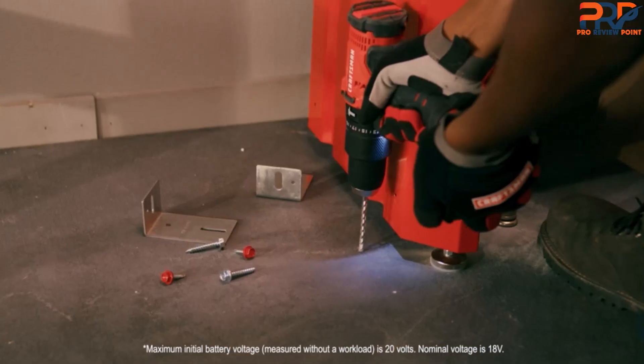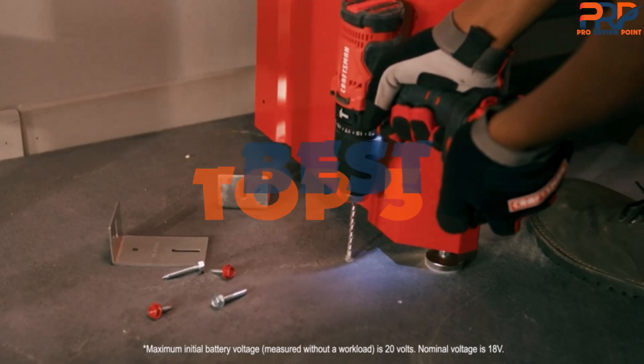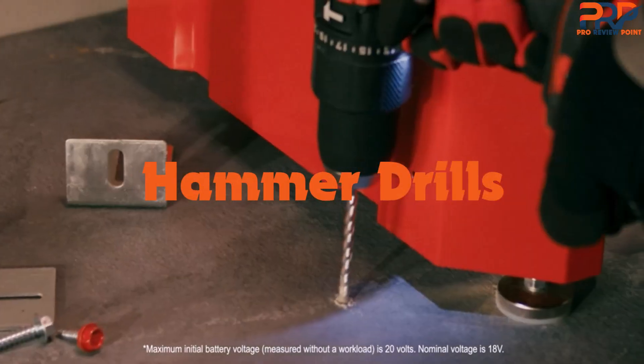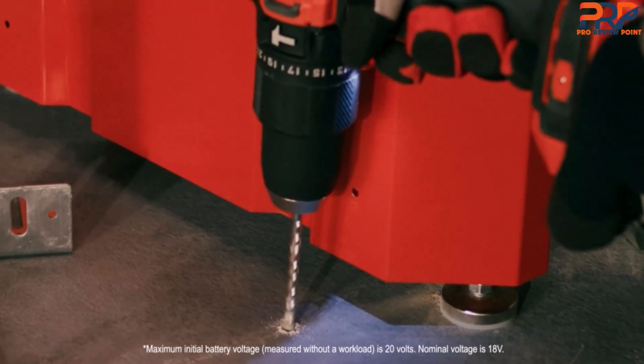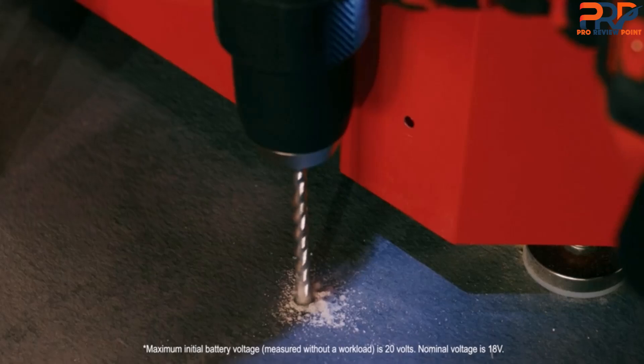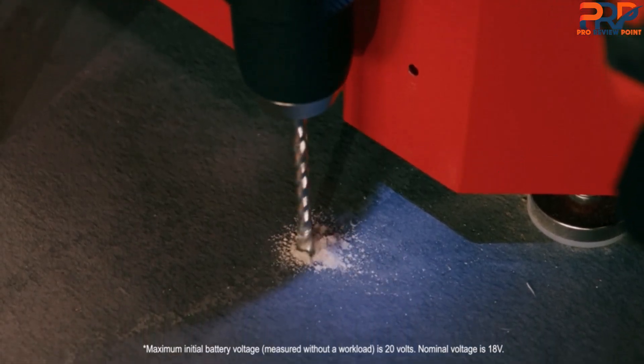Are you looking for the best hammer drills in your budget? In today's video we break down the top 5 best hammer drills available on the market. Through extensive research and testing, I've put together a list of options that will meet the needs of different types of buyers — whether it's price, quality, performance, or particular use, we've got you covered.